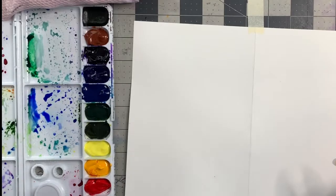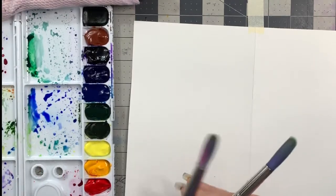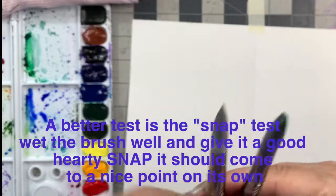The test is when you wet them - and that noise. Oh, I love that noise. It's one of the reasons I love watercolor. It sounds like the lake. Do they come to a nice point? And as old as it is, it still does.